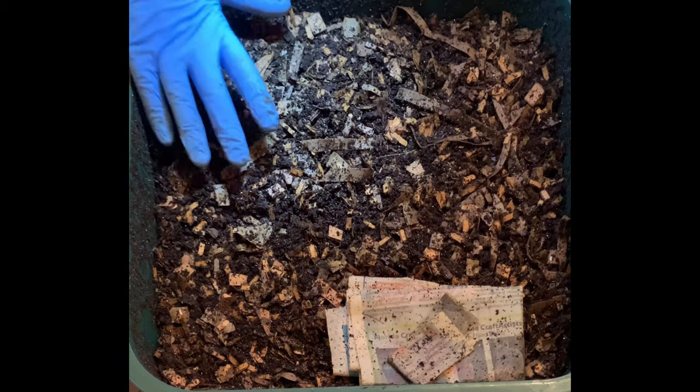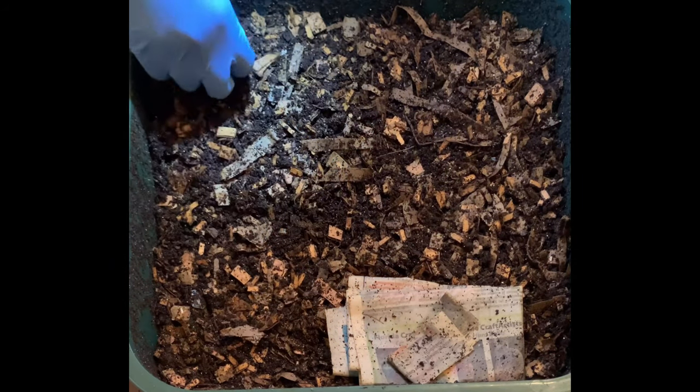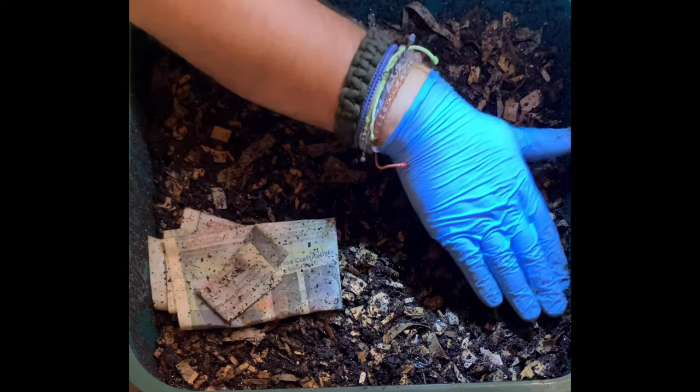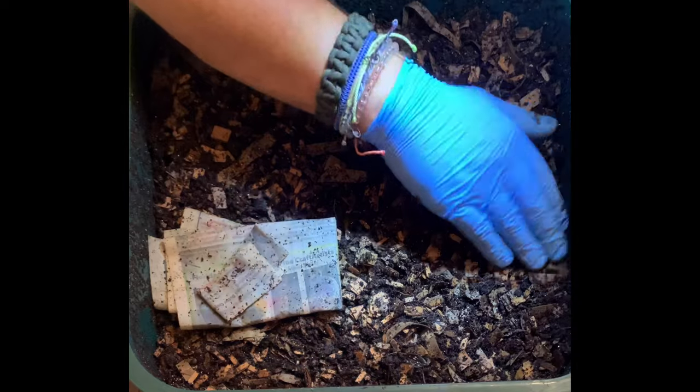There we go. I don't know if you can tell from the camera angle, but this is a little bit higher than the rest of the bin — that's because I gave them a pretty substantial feeding. The moisture level felt right, everything feels good, they look good. All these white dots you see here are just the eggshells that I use for grit. I did see a little bit of mite action, but there's not a whole lot.